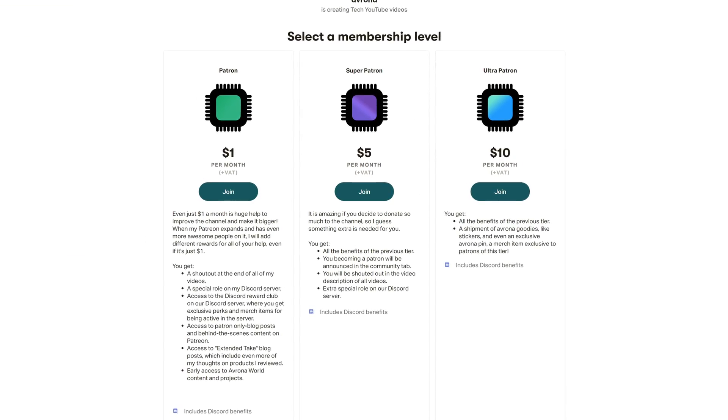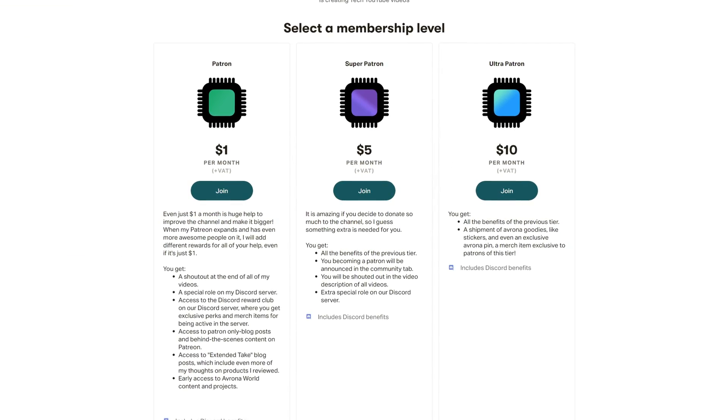And in the meantime, if you've already decided what motherboard you're buying and you still have some money left over burning a hole in your pocket, then hey, why not head over to our Patreon and support our channel over there? Because even just one single dollar a month truly goes a long way, and you get awesome perks as well.